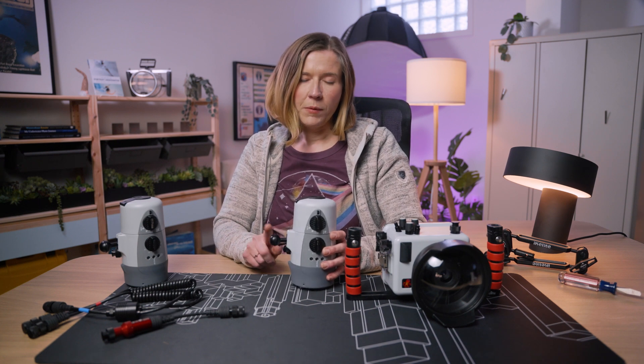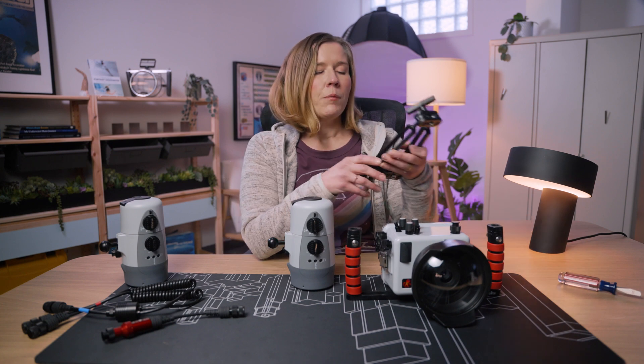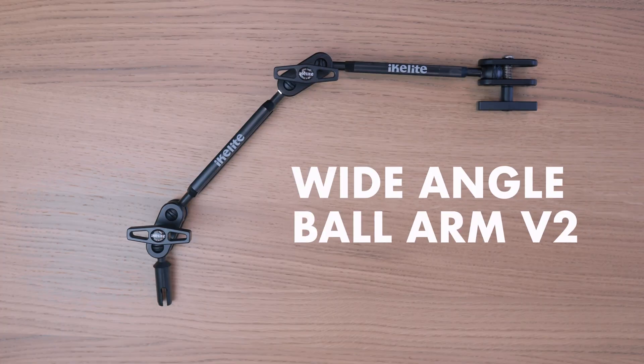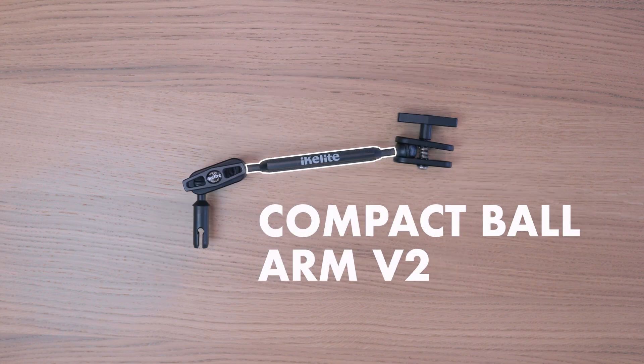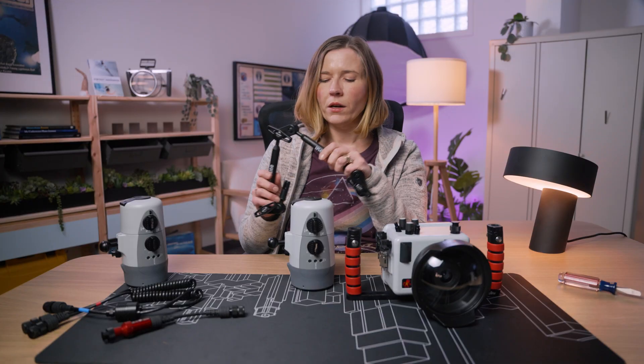I've got my strobe that has the ball mount attached to it. I'm going to grab a double ball arm that has two segments that extend it from the housing, which is really good for wide angle photography. Alternatively, you could use a strobe arm that has only one segment if you want your strobe to be more compact to the housing, which can be a lot easier when you're shooting macro. But the double arm can do both wide angle and macro.